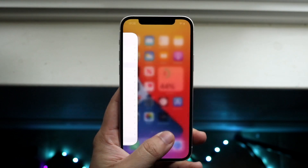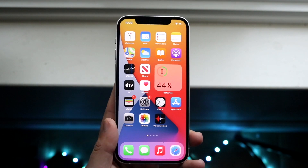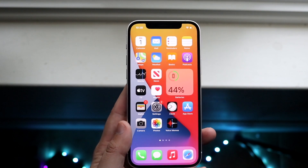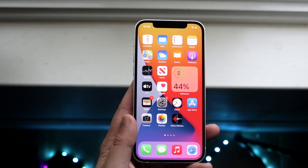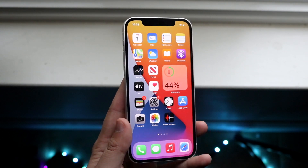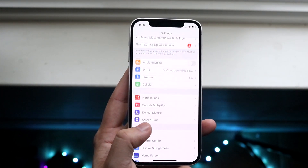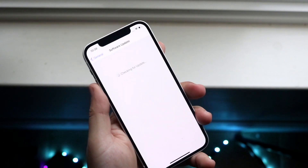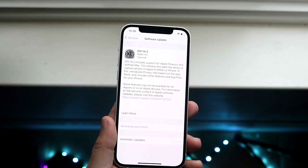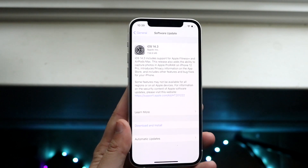But let's say there weren't any appearance changes and Face ID is still not working — this is actually a very easy thing to address. Typically what I've seen is that a software update ends up fixing this issue. Go into Settings, scroll down to General, then scroll up to Software Update, and just check if there's an update available. As you can see, I do have a software update here, and I can go ahead and download and install it.